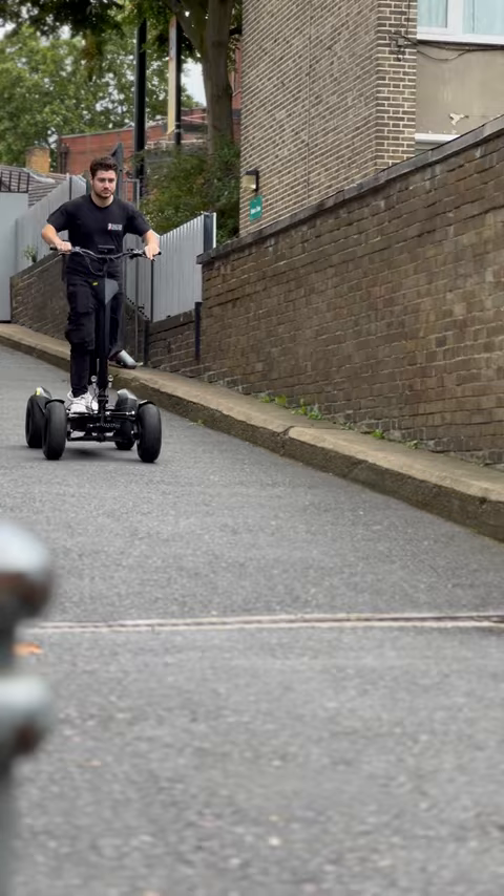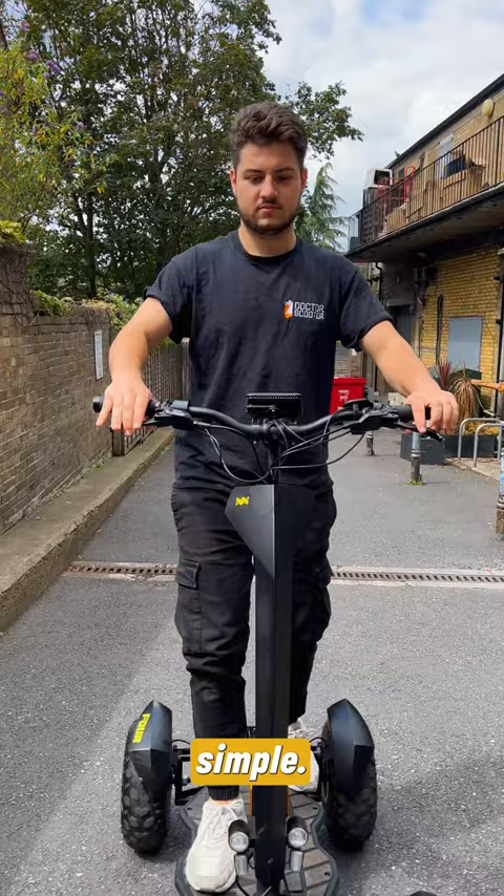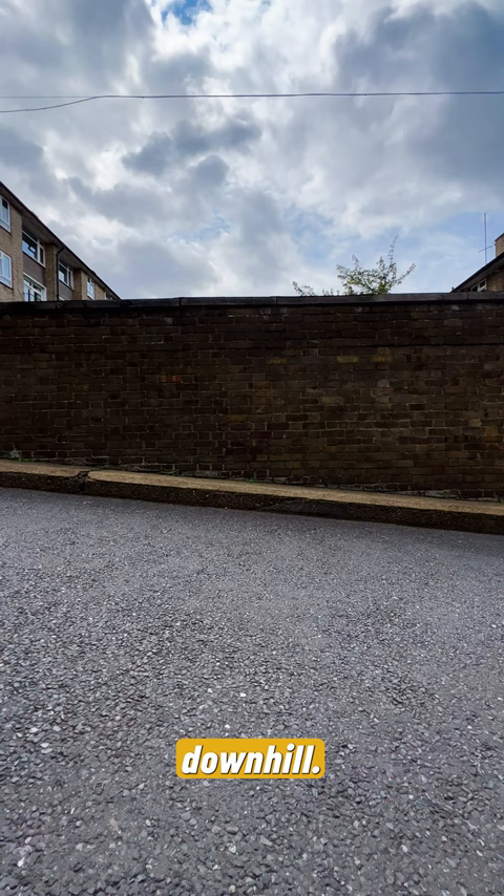And about the lock mechanism — it's super simple. Squeeze the brakes and click on a switch. Uphill or downhill, don't stress — you can still park it.